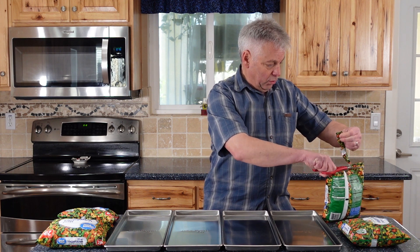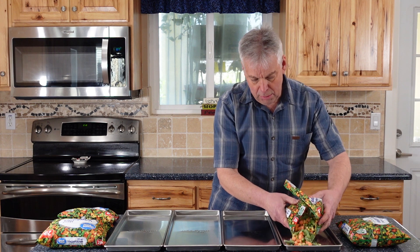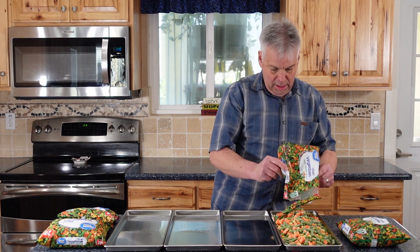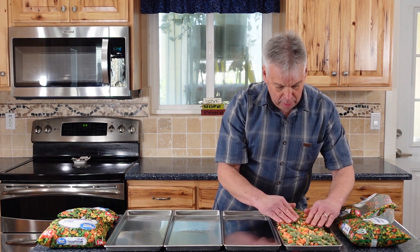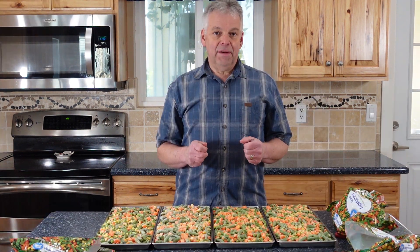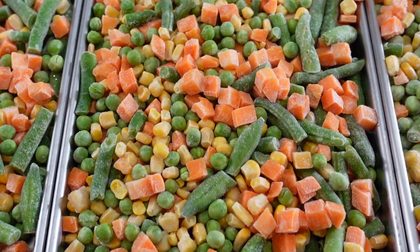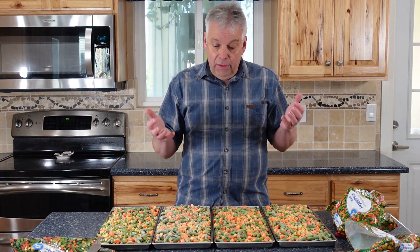We don't want to overload the trays, so we're just going to see about what they'll take. It's looking like we might just be able to get one bag on one tray. This is perhaps the easiest thing we've freeze-dried because all we had to do is cut the bags open, pour them on the trays, and spread them out evenly. This should just work out really well.